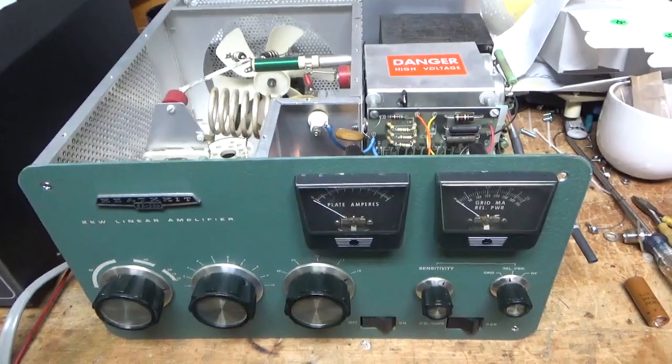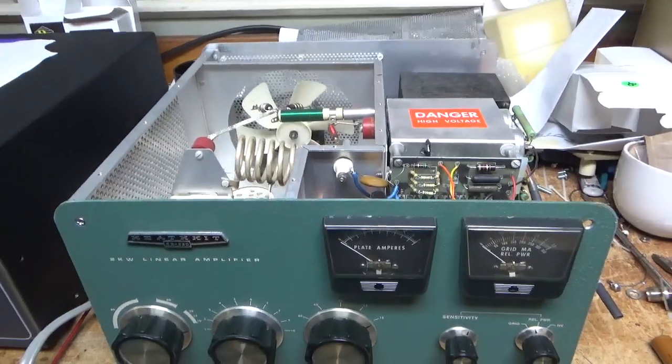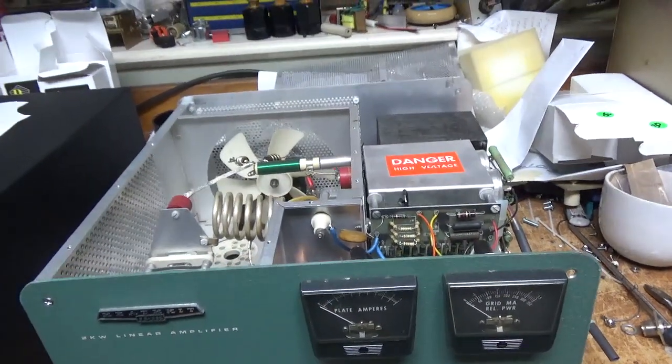Hey everybody, AmpRepairGuy.com, 203-892-4119. We have yet another Heathkit SB220 here. I'm going to go through it and do all the mods. This thing is pretty much bone stock.